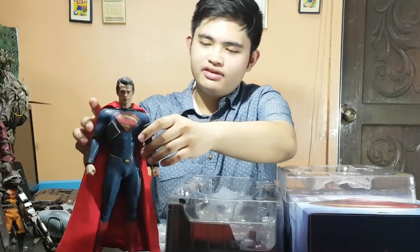Thank you all for watching my review of the Man of Steel figure. In my personal opinion, it is a great depiction — a great scale, a really accurate figure of Superman, Clark Kent. Every texture, even the cape, the type of fabric used — everything. Do watch out for my next vlogs coming soon. Thank you all for watching, and I hope you have a great day.